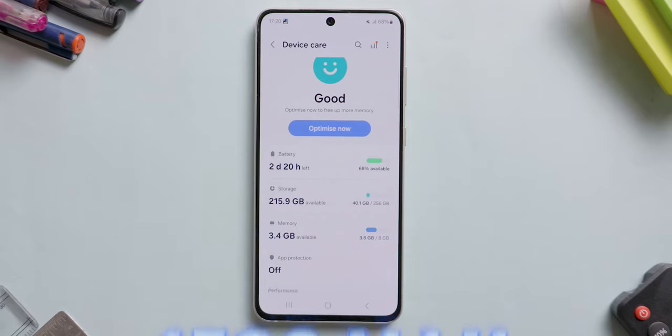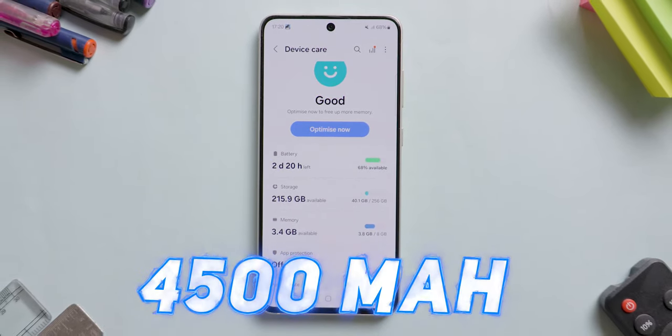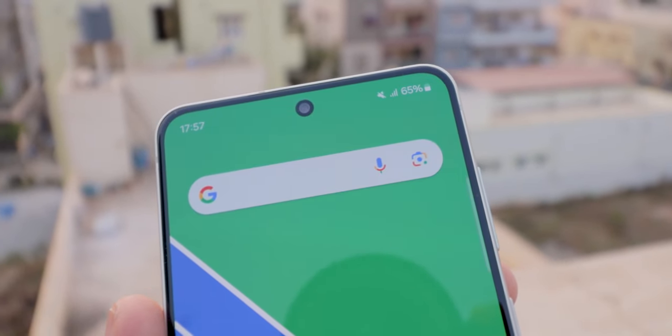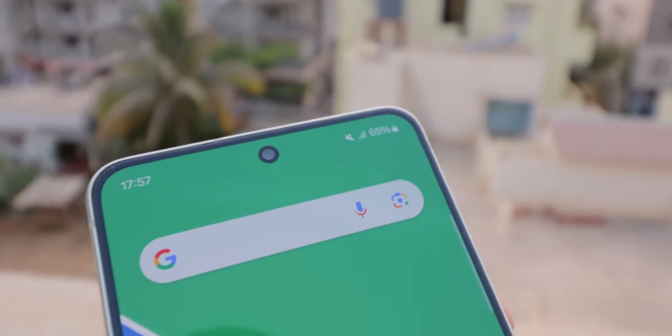Coming to the battery, this S21 FE comes with a 4500mAh capacity that provides good battery life for most users. In my usage, the battery standby time is amazing — I already posted that in the community tab for reference. The processor is also not power-hungry. Coming to screen-on time, I am getting between 5 to 7 hours for my usage. I used it in mixed conditions like gaming, using the camera, clicking photos, recording videos, watching movies, phone calls, texting, etc. You should also get a full day on a single charge with moderate usage.